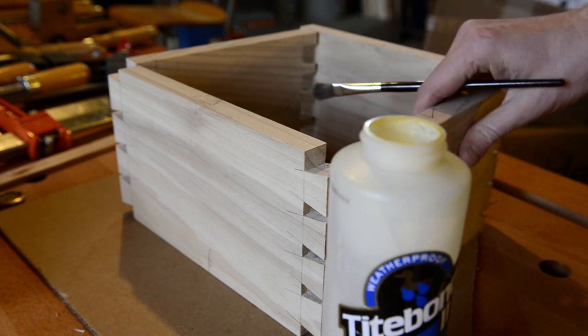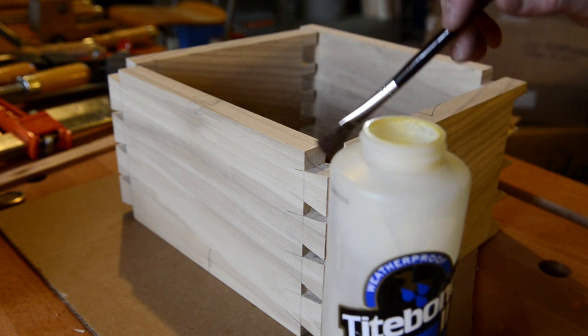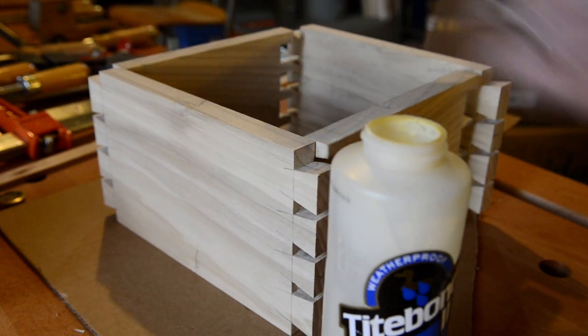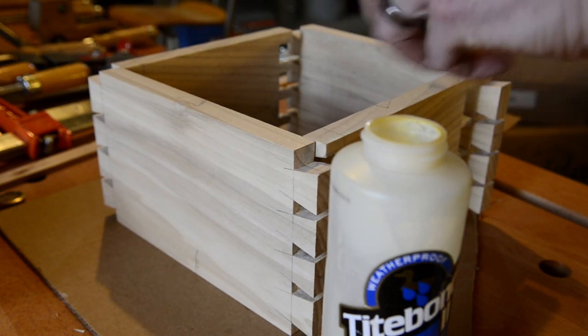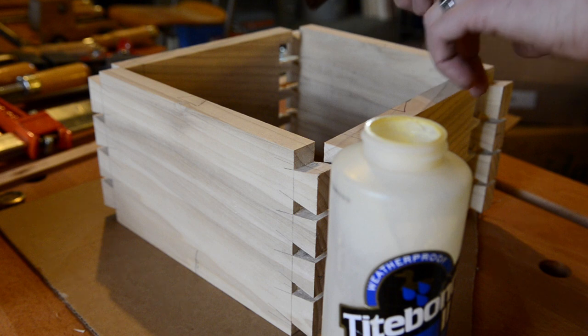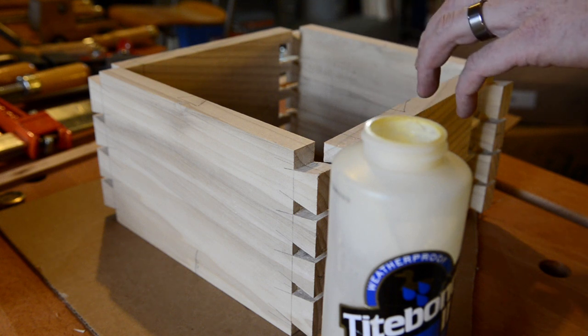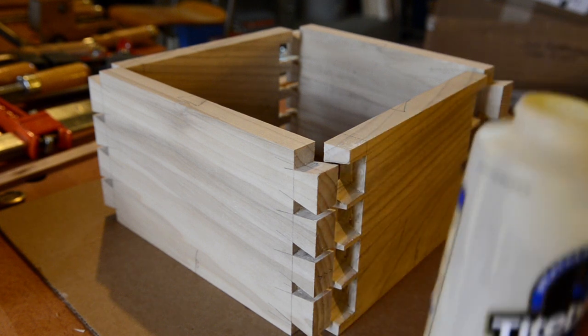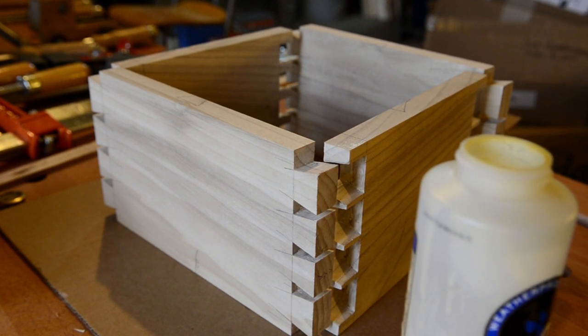You want to do this really quickly. I'd probably recommend doing a corner here and a corner here so you have a U shape, then tap one end at a time, tap them in, and then flip it up and do the top. You want to be really quick because you don't want your glue to dry before you get the box square.